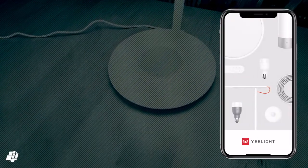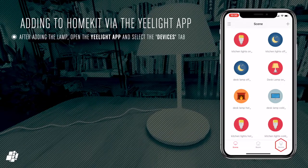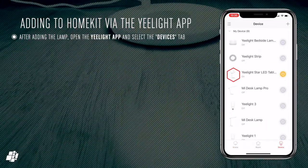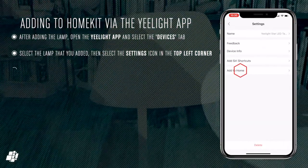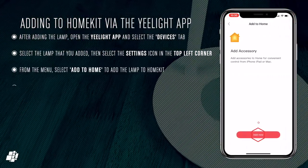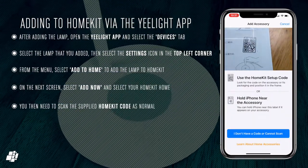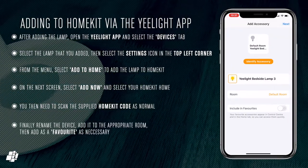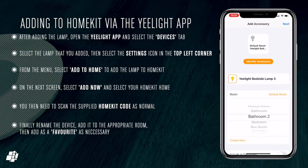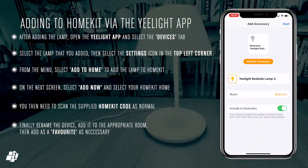As this was already added to Mi Home, it was also available in the Yeelight app. You select the devices tab at the bottom, then select the lamp that you've already added, then select the settings tab at the top and choose 'Add to Home'. Press 'Add Now', then proceed as standard for a HomeKit device by scanning the QR code so the device can connect to your network and be added to your HomeKit home. After that you can rename the device, choose the room it's going to be located in, and select whether it's a favourite or not.